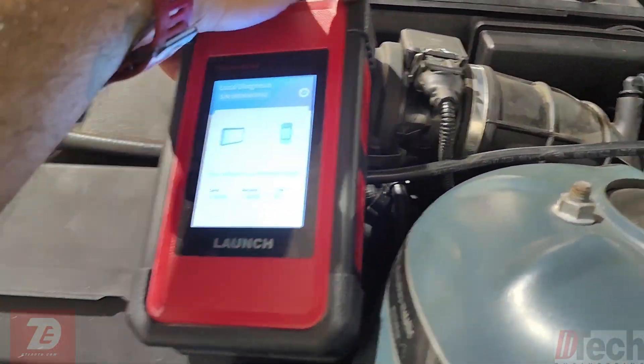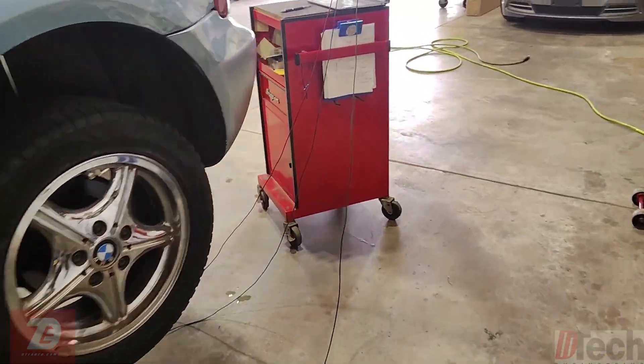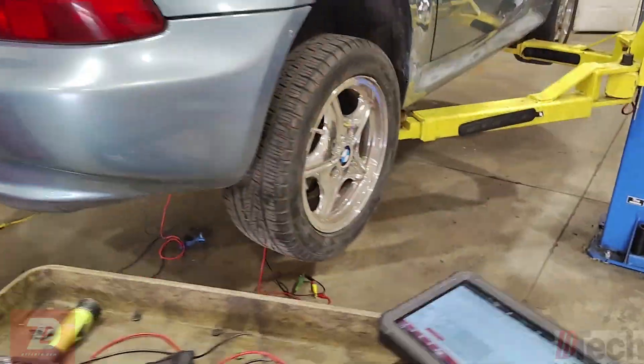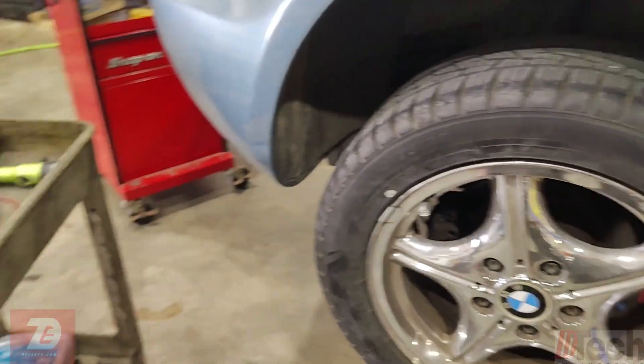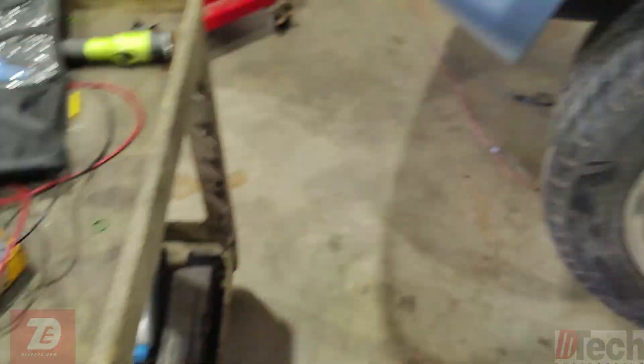First things first, I want to get some data through the diagnostic link connector. It's under the hood because it's an older unit. I'm going to be watching the rear wheel speed sensors because that's where our trouble code keeps coming up — specifically for the left rear.